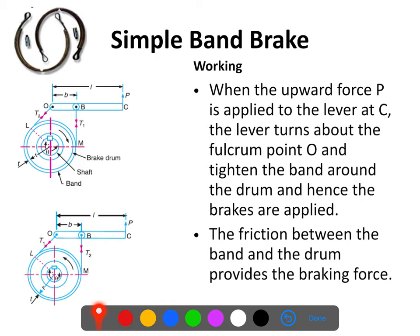Now we will see the working of this — how it works. Whenever we move this lever and apply an upward force at C, the lever will start moving in the upper direction. Because of that, the rope will be pulled against the brake drum and it will be tightened against the brake drum. Because of that, there will be friction between the brake drum and the band, and it will offer a resistance to the motion of the brake drum — that is, brakes will be applied. So friction between the band and the drum provides the braking force.